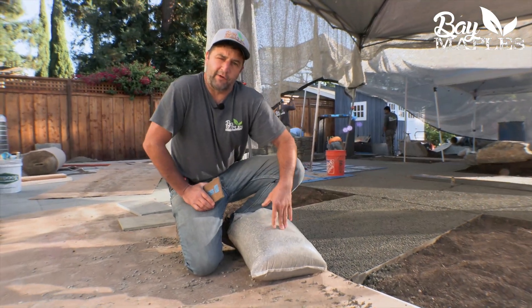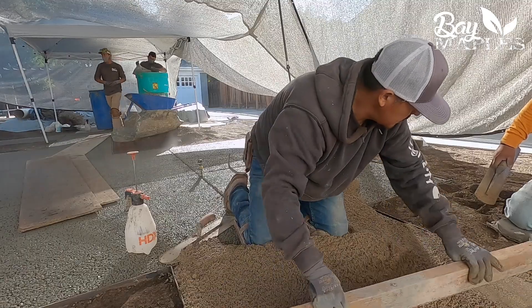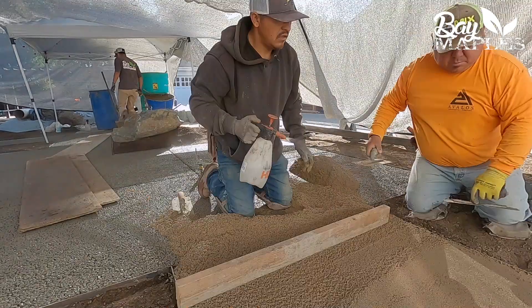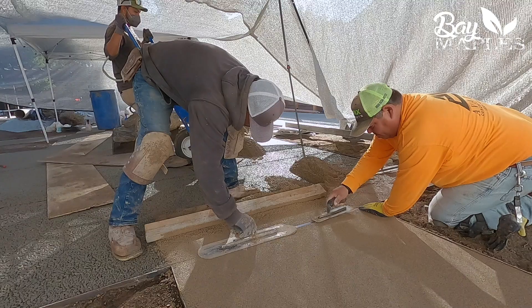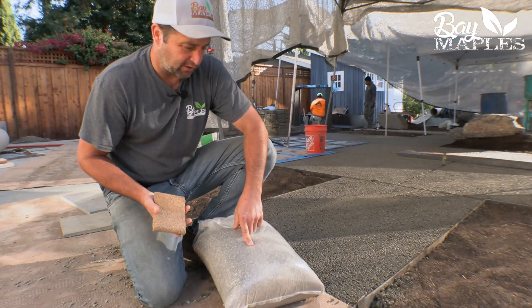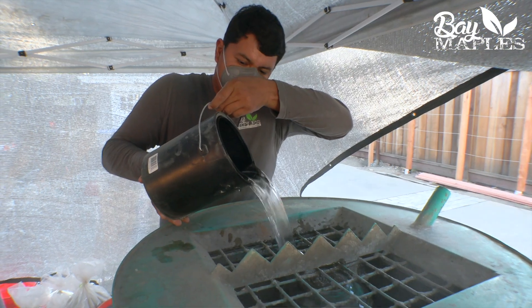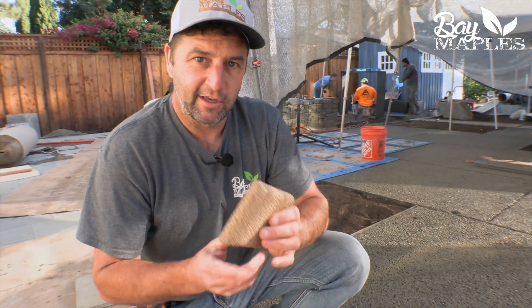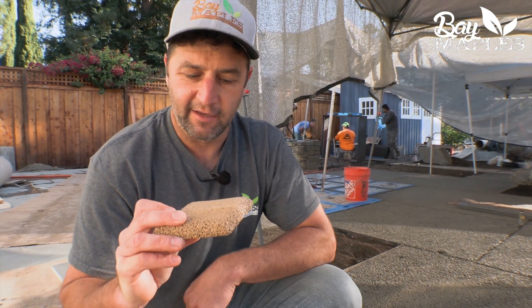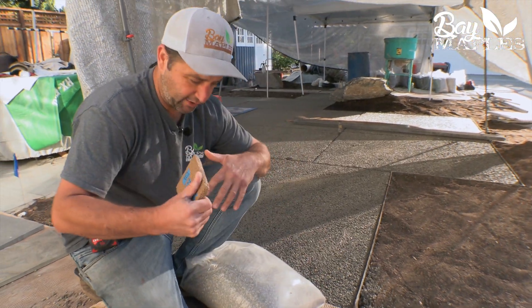What makes permeable concrete different from regular concrete is basically just the absence of sand. Regular concrete has Portland cement, aggregate, sand, and water. In this scenario, we have our aggregate material — this rock — Portland cement, no sand, just water and our color dye. By not having that sand, it allows those pores to open up and water to flow through it.